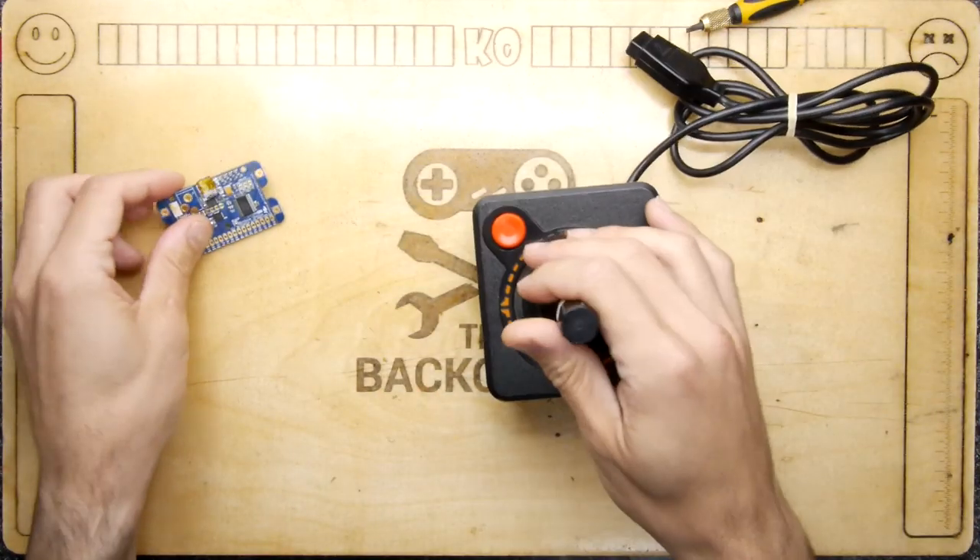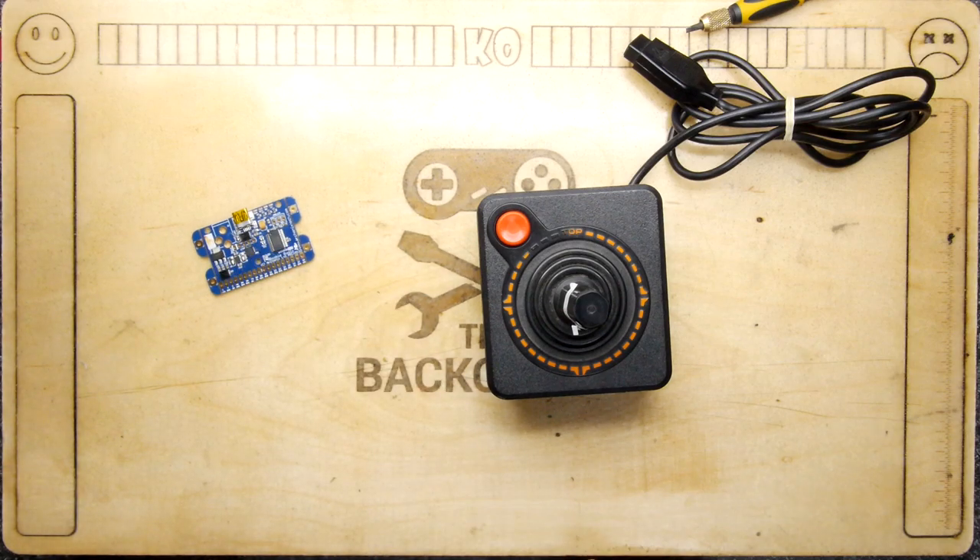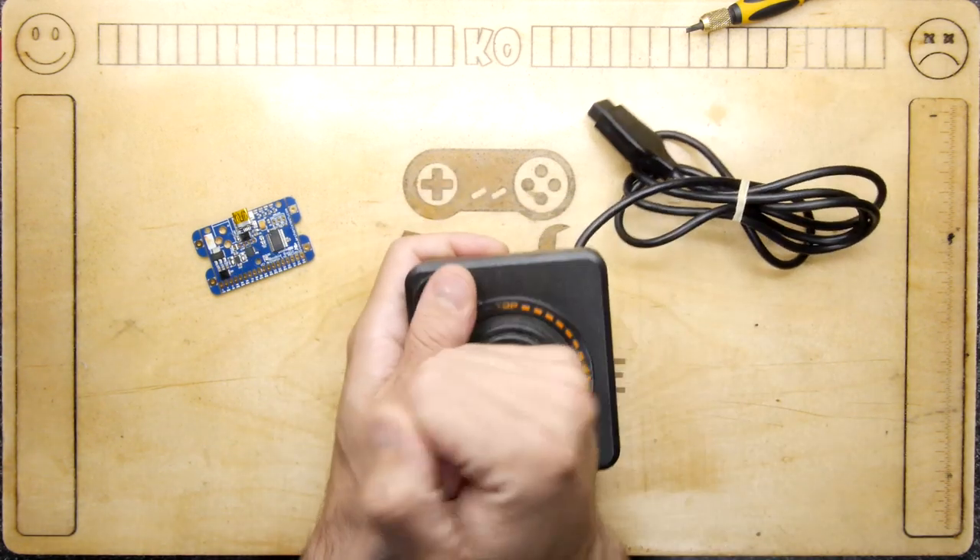You can plug that into your PC, and actually this board will allow you to plug two joysticks into a PC at once — there are enough inputs for two joysticks.